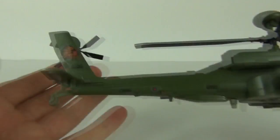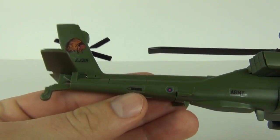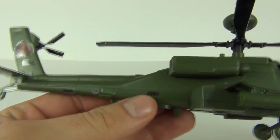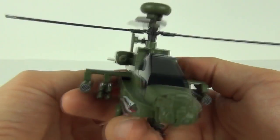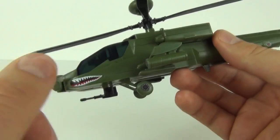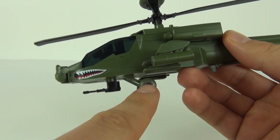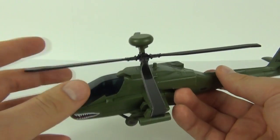Let's have a look at the sticker applications. We have some to the rear, the Apache logo, then a Danger sign and some smaller ones — Army — and then we have the mouth to the front. We also have a sticker on the guns to the front as well, and the wheels underneath have stickers to give them definition.